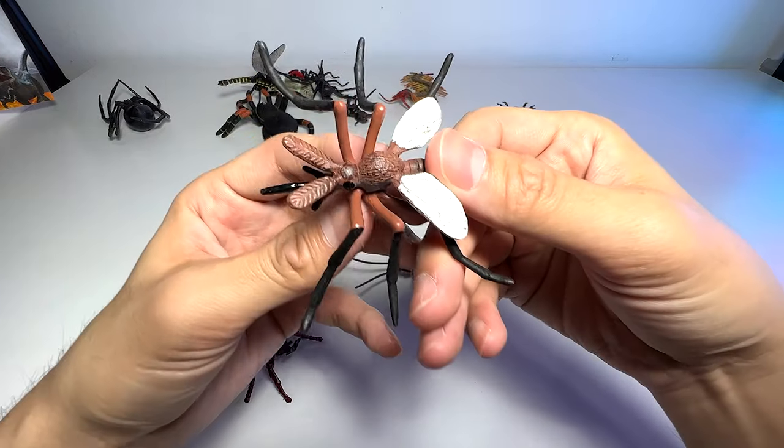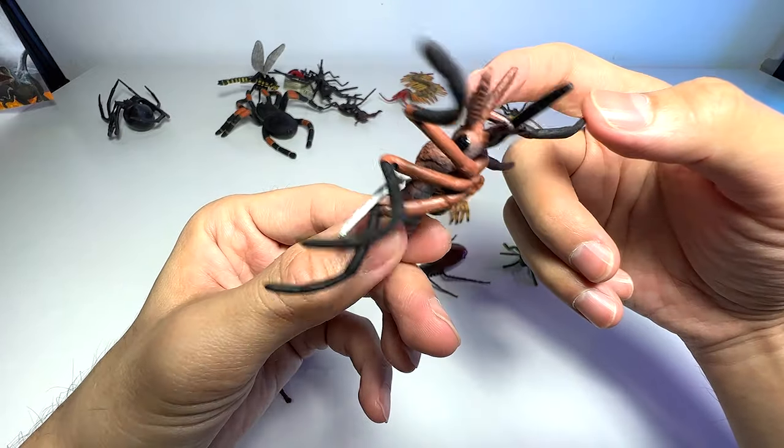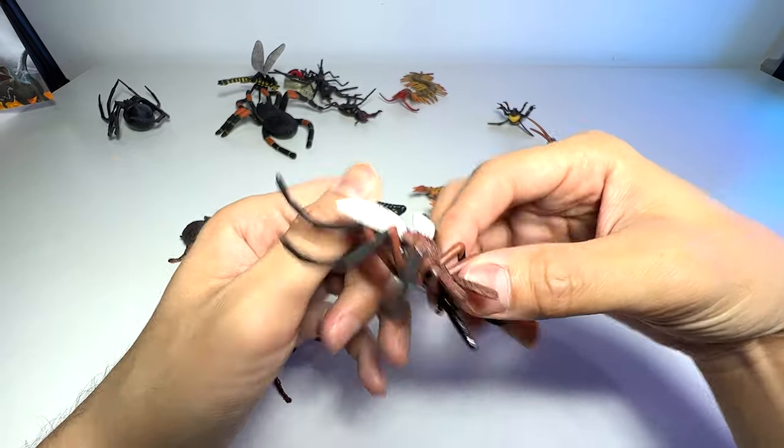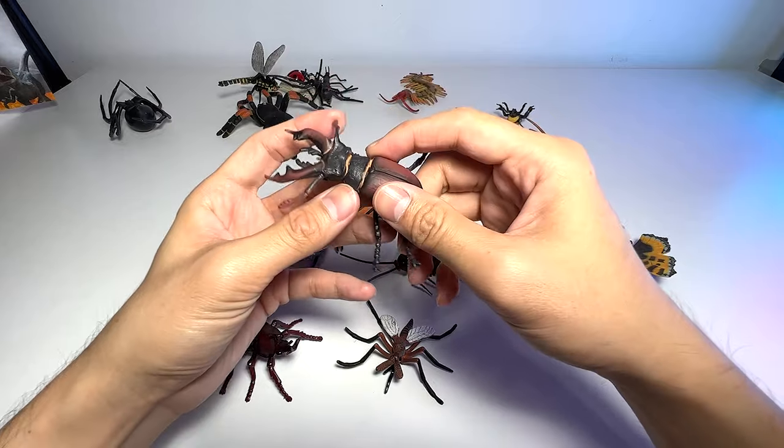And we have a mosquito right here. Mosquitoes are really, really annoying pests. They will just suck your blood, they will bite you — extremely annoying. And they can spread diseases as well.